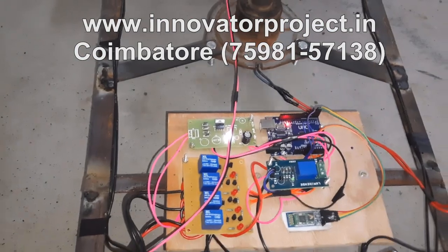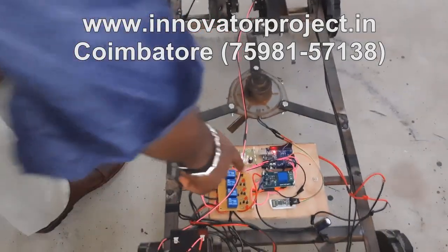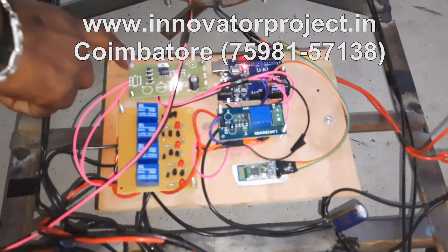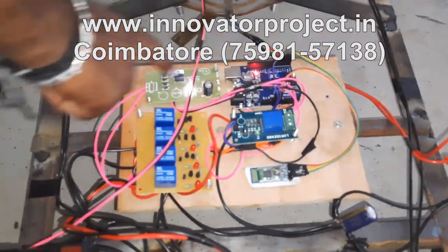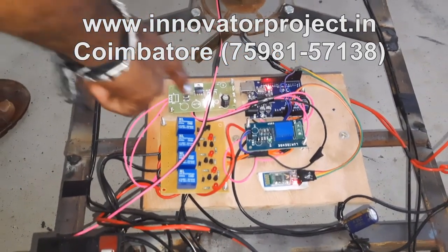This is the Bluetooth system — the mobile is the Bluetooth transmitter, and this is the Bluetooth receiver. This is the power supply unit: 12 volt is converted to 5 volt, because the microcontroller operates at 5 volt only. That is why we need this power supply unit.